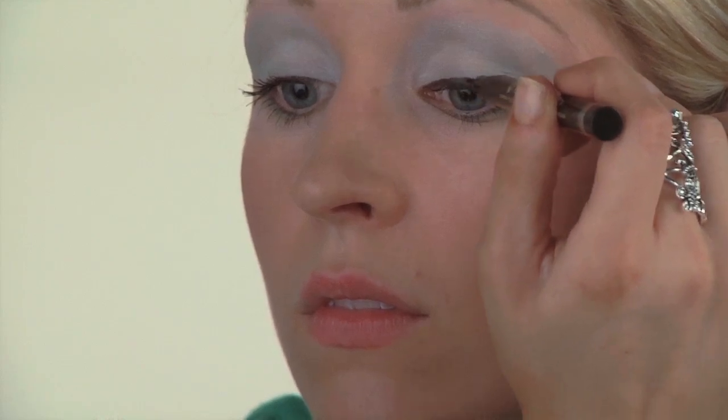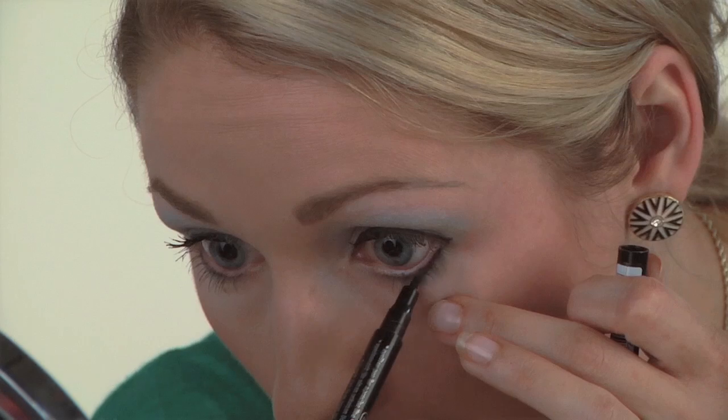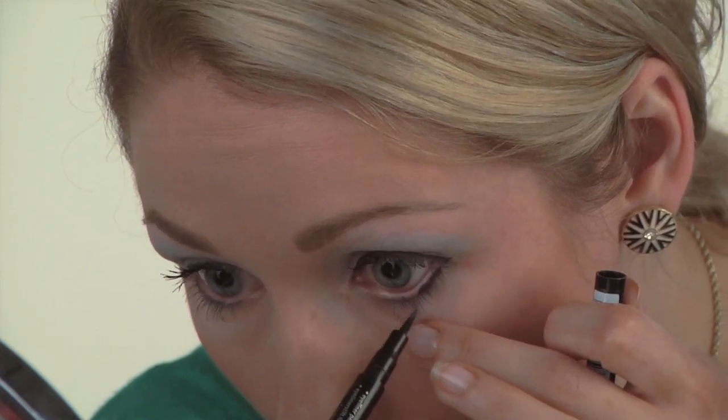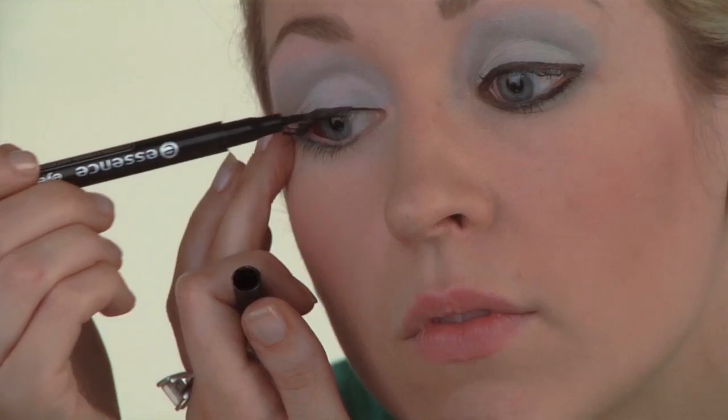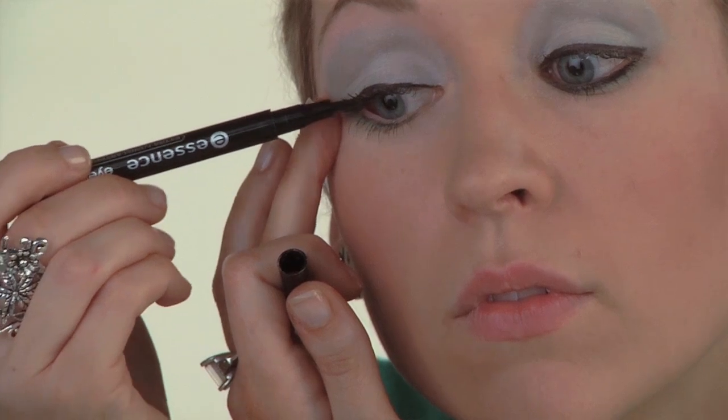Next, line both your eyes with the black eyeliner. Next, apply a thick coat of black mascara.